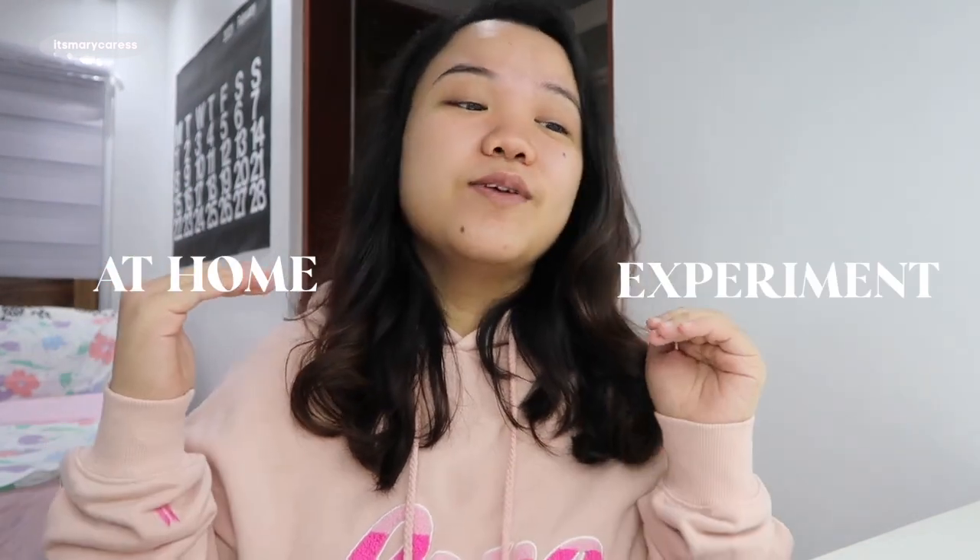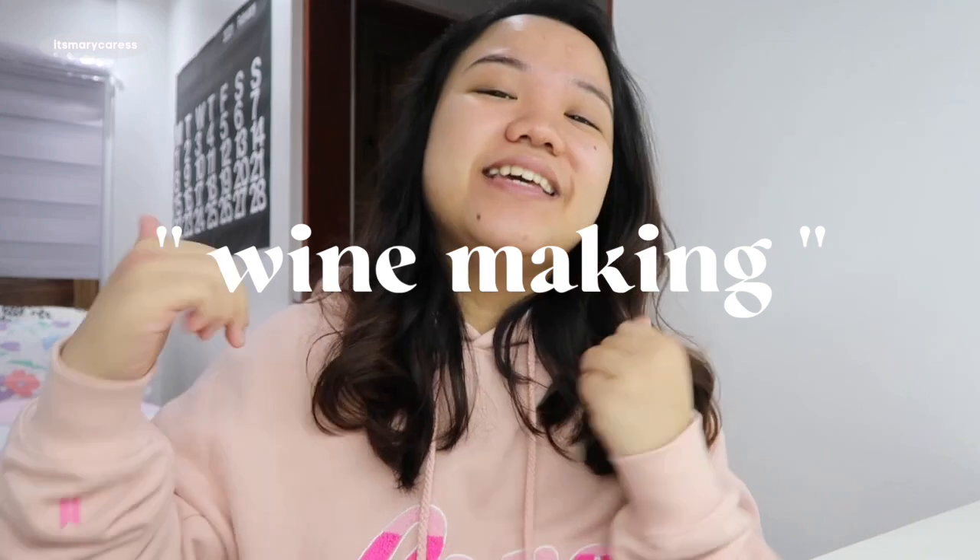So for today's video, I'm going to be showing you guys — you're going to encounter the very first at-home experiment that we did recently, which is wine making. Yes, guys, it is possible. You can actually brew your own wine at home.